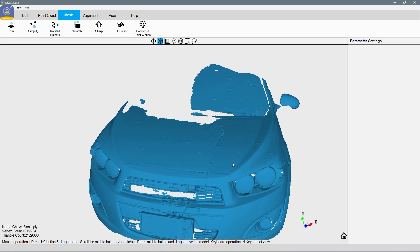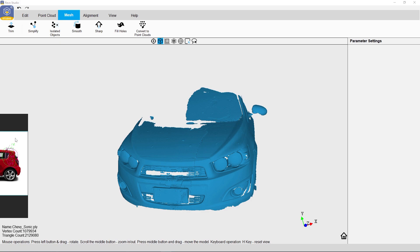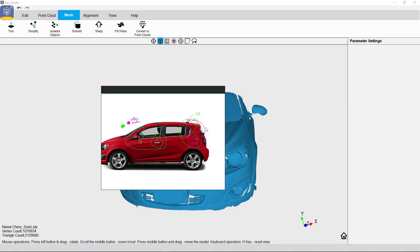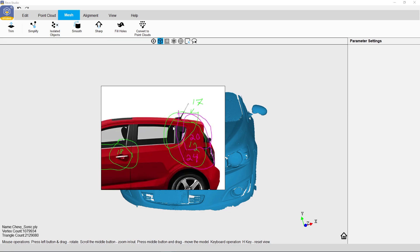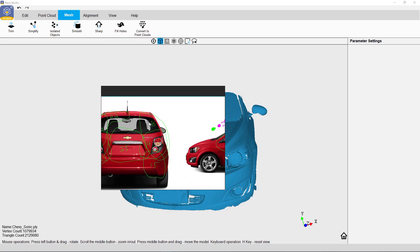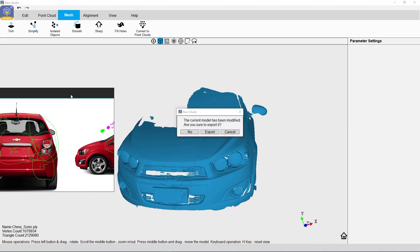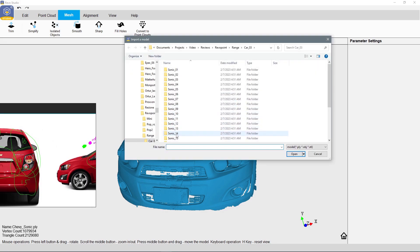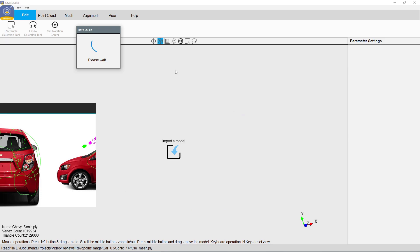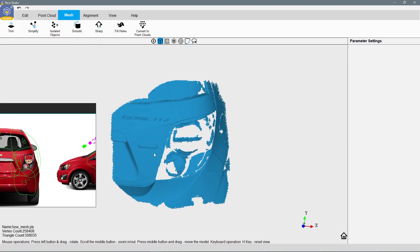Let's move on and start putting together some of the back of the car. I made a quick illustration using photos of my car from Google, marking the areas I've already scanned so I know what's next and how sections can be joined. Each scan is numbered. Let's start with scans 14, 15, and 16. Let's import them — starting with 14 and hitting Fuse Mesh. It's not perfect; some areas were clear or shiny, but hopefully they'll get filled in.